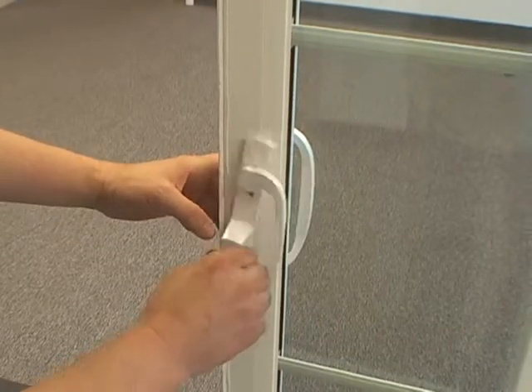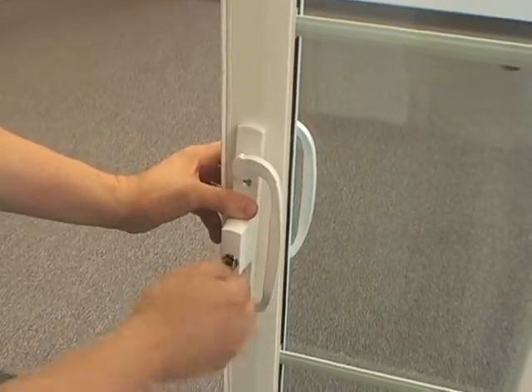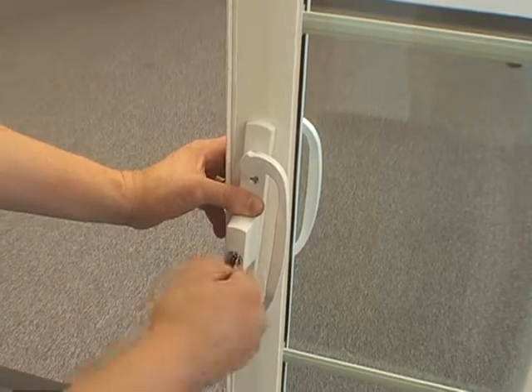Next, take the outside handle and place it in its position on the door panel. Make sure that it connects with the inside handle.